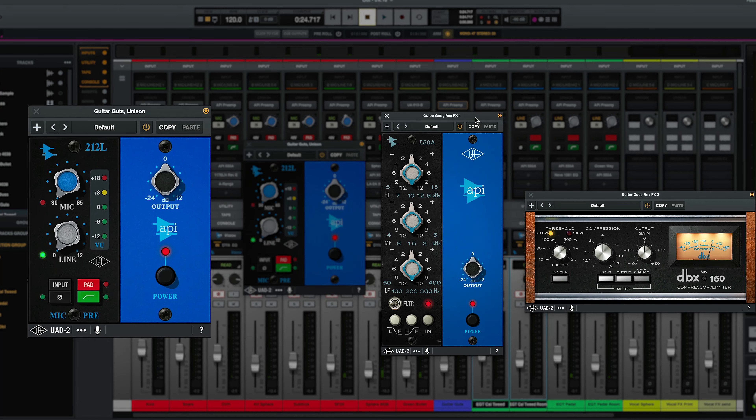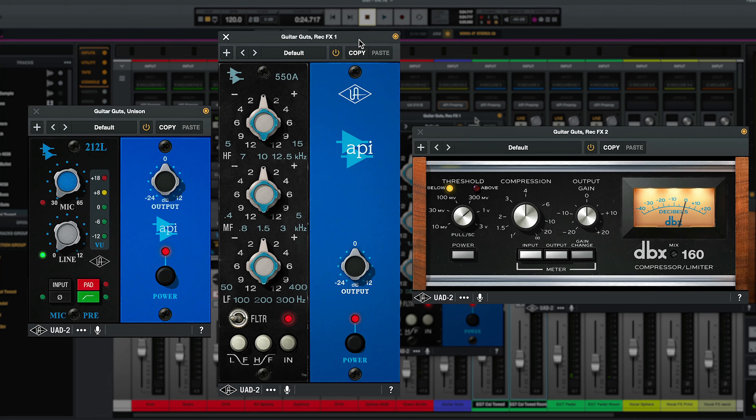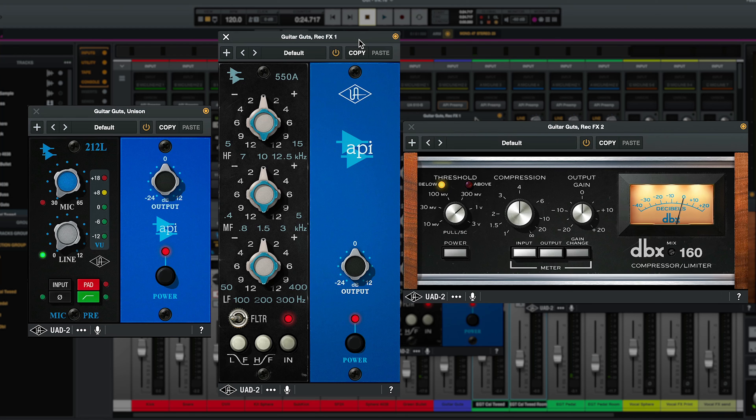For that bass signal chain: API pre, API EQ, and then the 160 for some control. The 160 is what I almost always use on a recorded bass signal path.